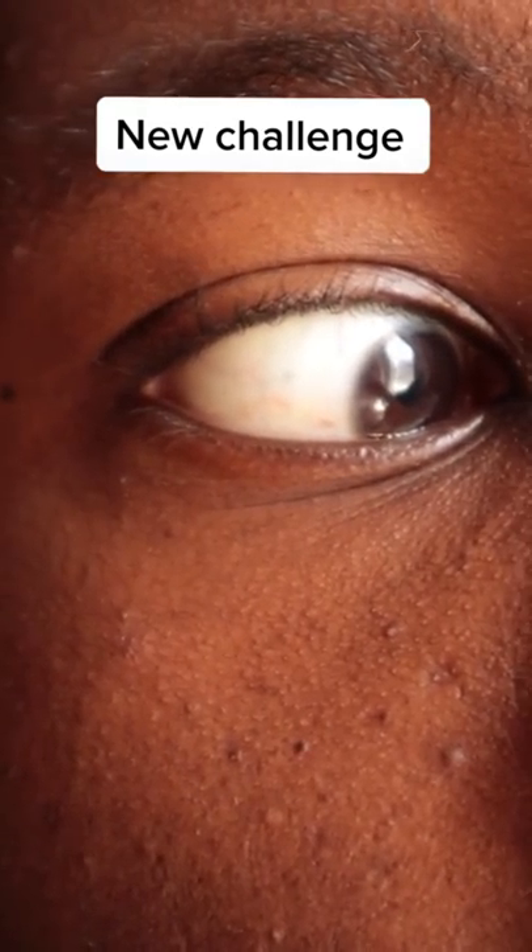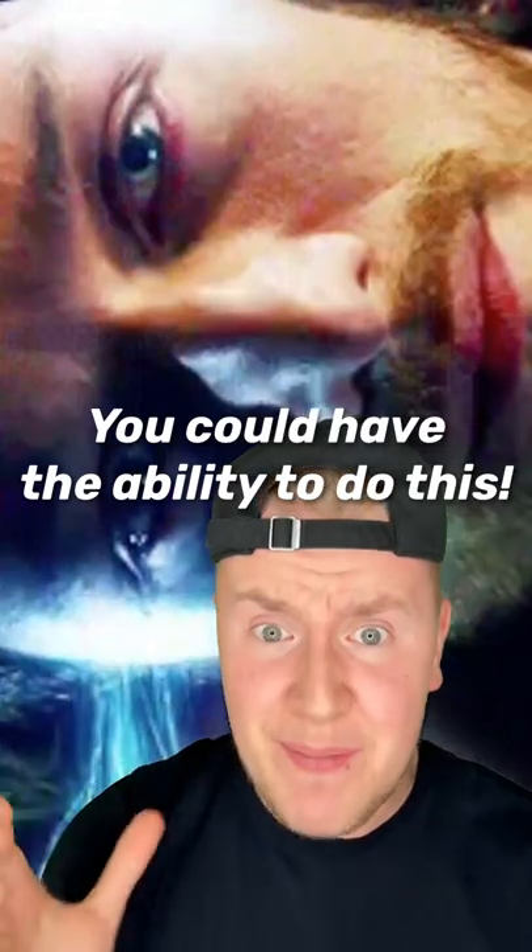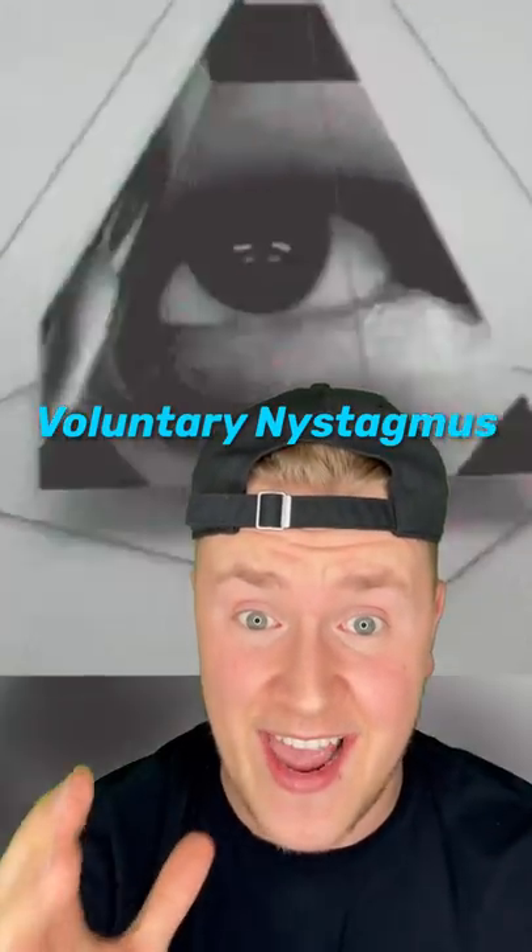3, 2, 1. You could have the ability to do this — about 8% of people can't. This skill is called voluntary nystagmus.